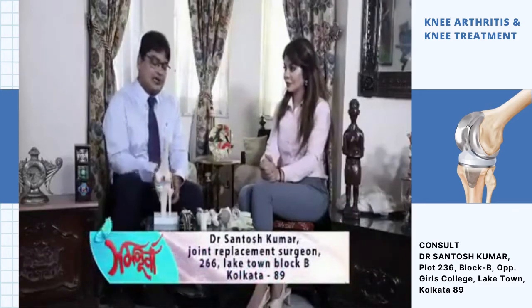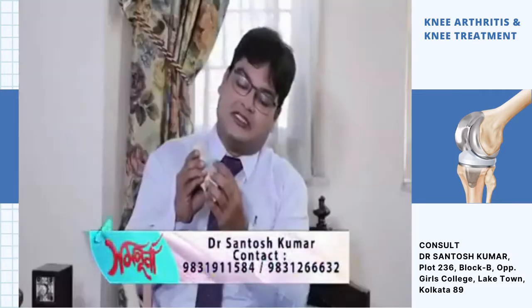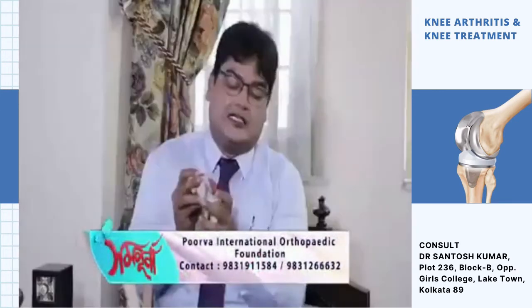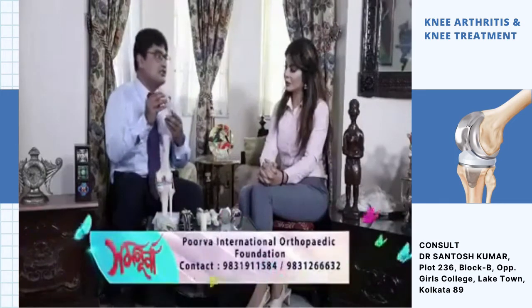In our society, there is osteoarthritis — this is wear and tear. The cartilage gets worn down gradually. If the cartilage is damaged, it can become useful for tissue injection treatment.